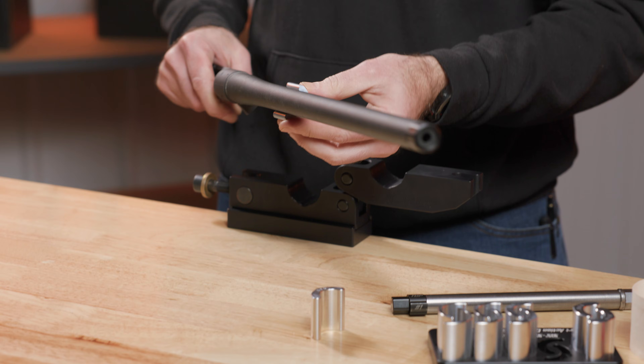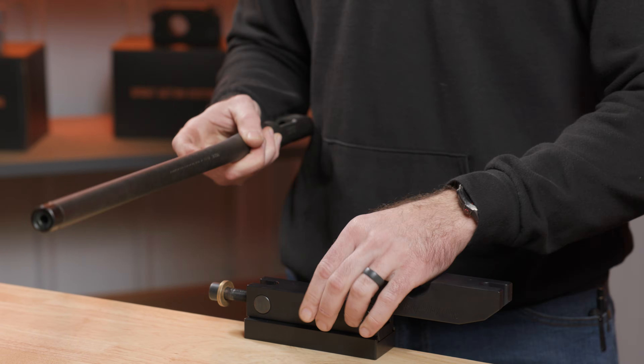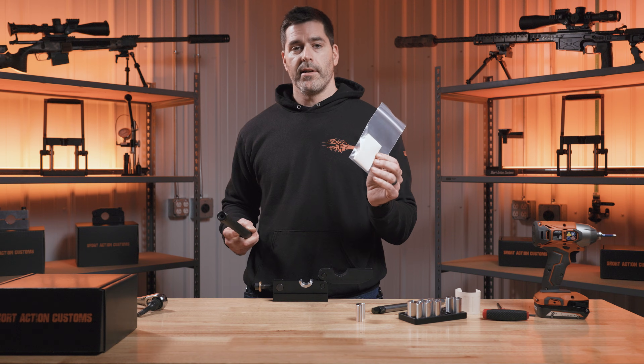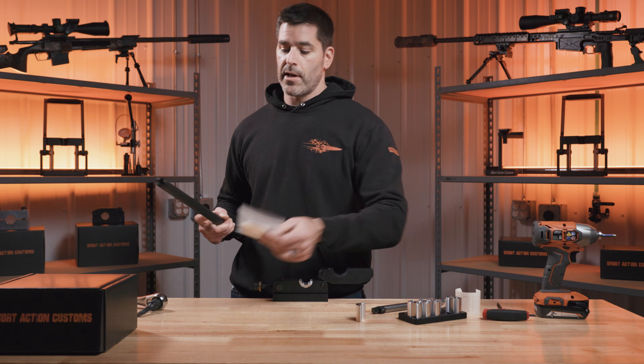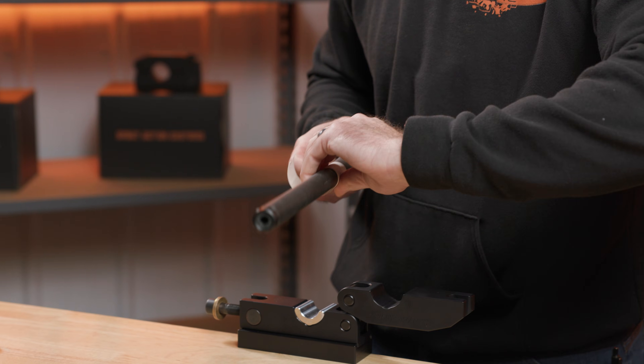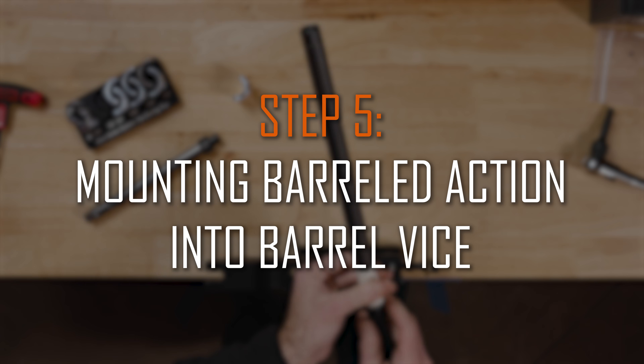I'm going to slide it on and mark the position with my finger. In the kit, you should have some white non-adhesive drywall paper. We're going to use that to wrap around the barrel — that'll help us grab the barrel nice and secure, plus it'll protect the finish. I'm going to do about one to two wraps around.